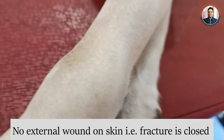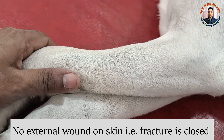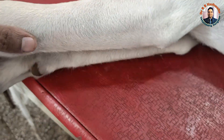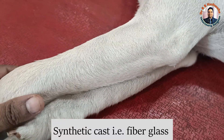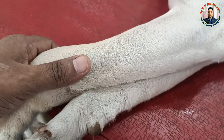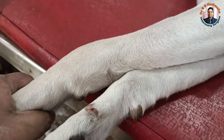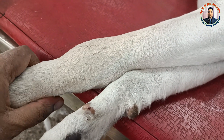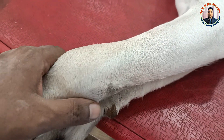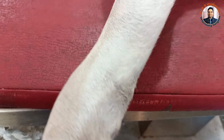You can see there is no external wound, meaning this is a closed fracture. In case of closed fractures, we go for external cooptation. Here I am going to apply the synthetic cast. In my last video, I applied plaster of Paris cast with a spin bandage in case of a fracture in a calf — you can find the link in the description box. For the synthetic cast or any external cooptation in case of the radius-ulna, we apply tape for traction.